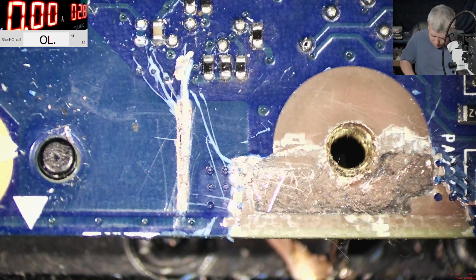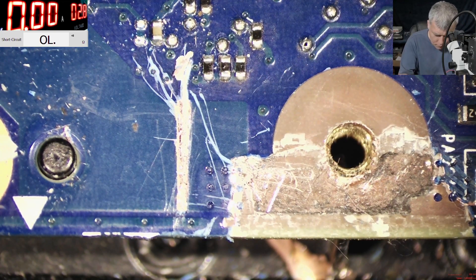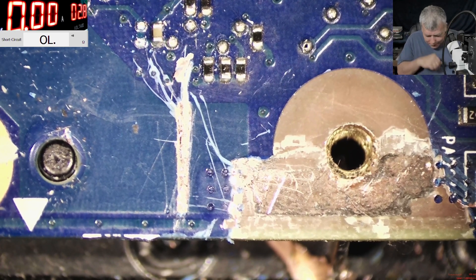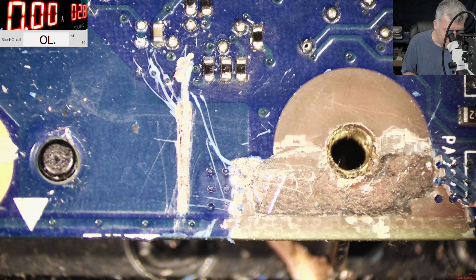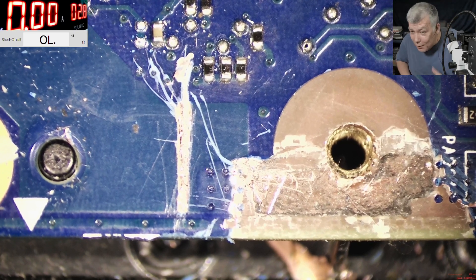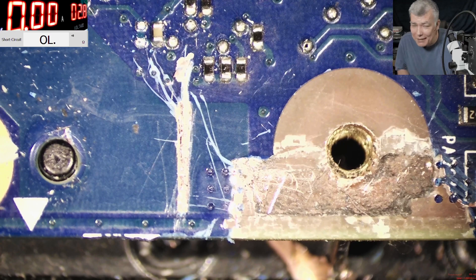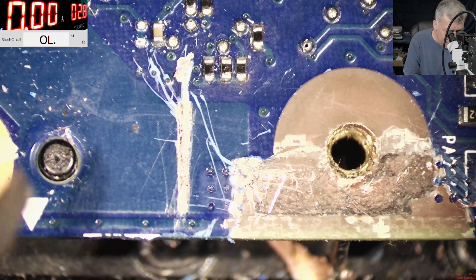Okay, let's check now. It's taking no current — nothing. It's fixed, it's repaired. I can't believe. We fixed it! This was one hell of a job. This kind of job has a 99.9% chance of not being solvable. Actually, the customer is quite lucky.